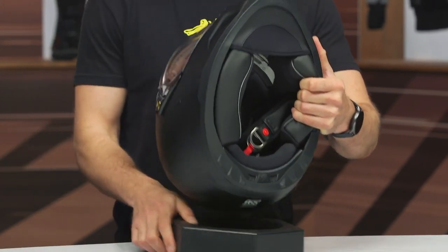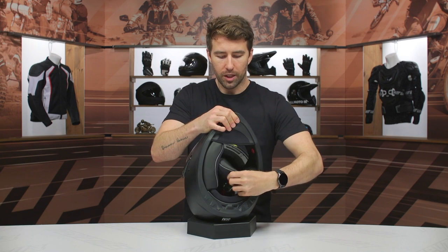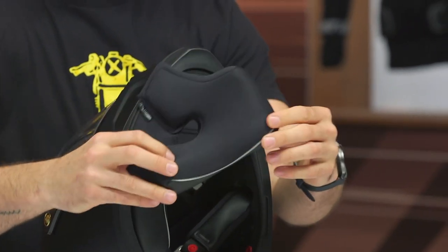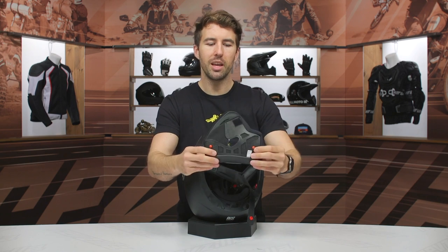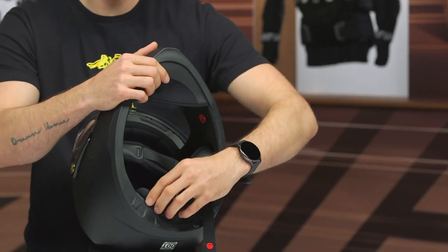Let's swing into the interior and take everything out. This is a quick-wick, fully removable liner system. It's antimicrobial, so you can wash everything up. You can see the contour to your facial features there. The liner is going to break in pretty well with regular use and time, so make sure it's fitting you nice and snug right out of the box because it is going to break in.